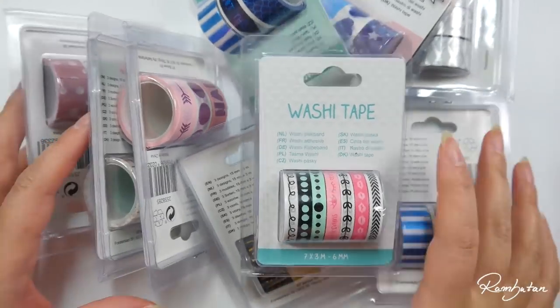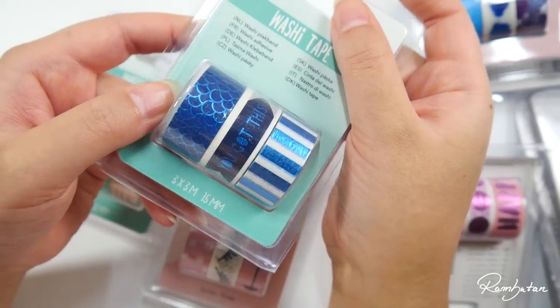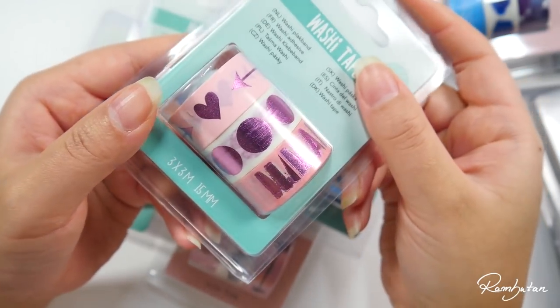I did it again. I bought new washi tapes, but this time not from Wish. Today's washi tapes are from the Action Store, which is a shop from the Netherlands.